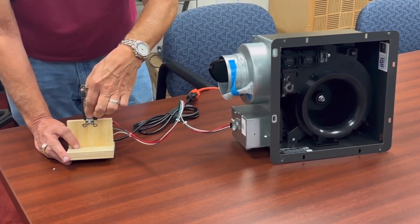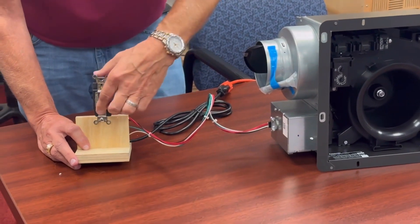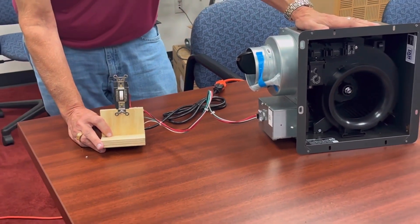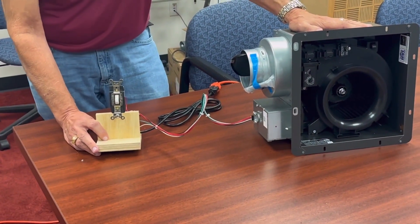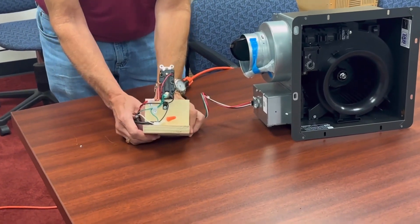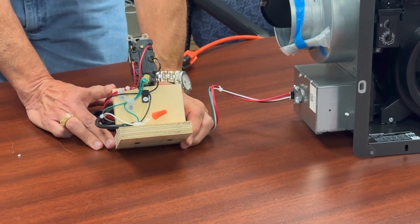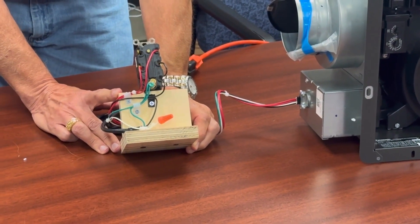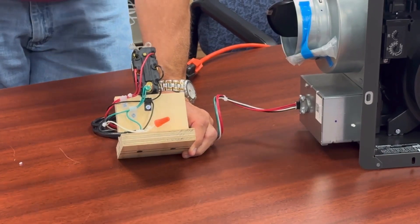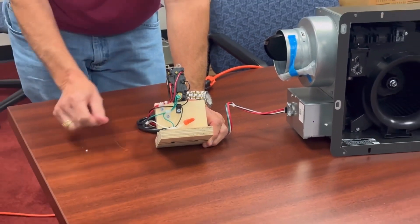We're going to shut this fan off completely — for when you want to service the fan, clean the grill, or something along those lines. Put that switch in that position and this fan has no power; it cannot do anything. Keep in mind that you want to make sure this is done by a licensed electrician. This double pole, double throw, center off switch will give you the ability to put this fan into full motion, low volume continuous, and give you that dead off position with one switch.